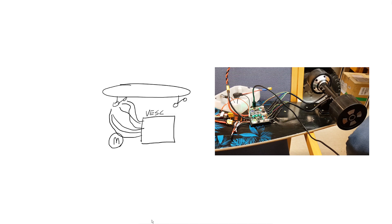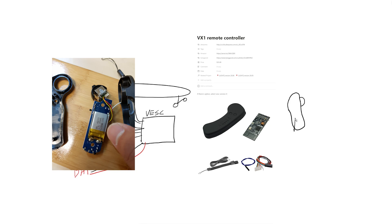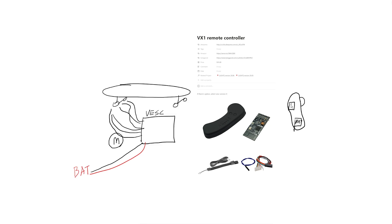Of course it has a power line which comes from the battery. There must be a plus and minus line here. To move this skateboard, we need a remote controller. Here's the remote controller and it has its own battery, but we don't need to know about that. And it has a radio transceiver on the VESC side.